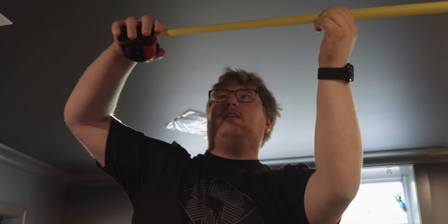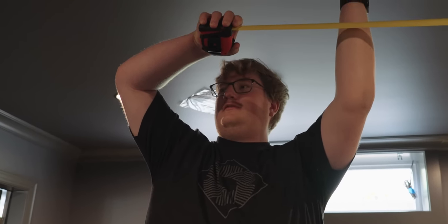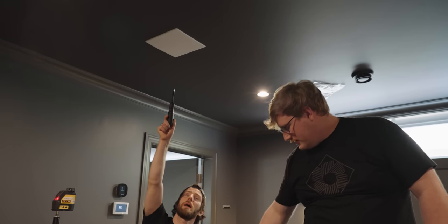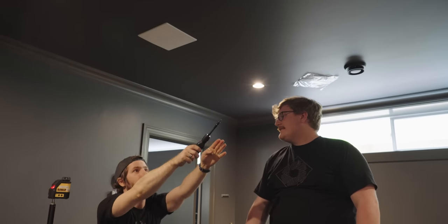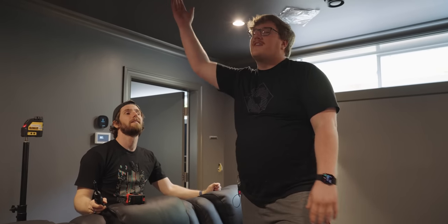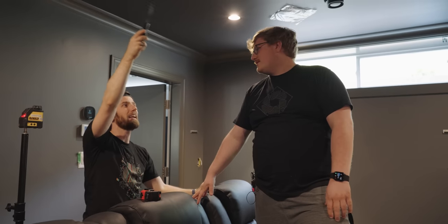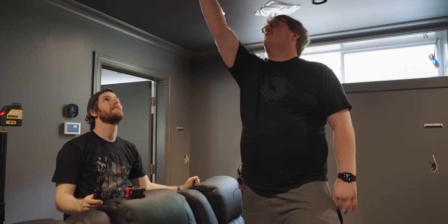Holy crap, we are very far. This is like 14 feet. The issue is that this is where our access panel is for HDMI and power, so unless we want wires running across the ceiling — also it gets the fan from the projector closer to the front primo seats. I did tell the contractors 12 to 13 feet and this is like 16, but whatever. You don't want to see the projector either though. All right, we're just going to put it like here, where the stud is.